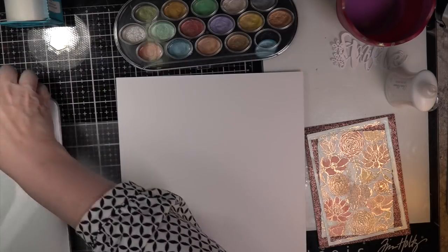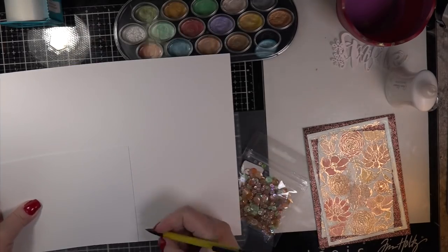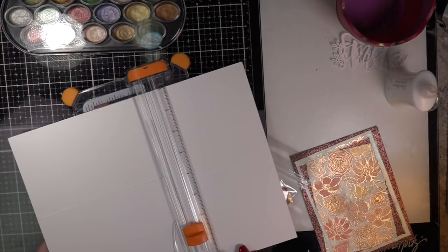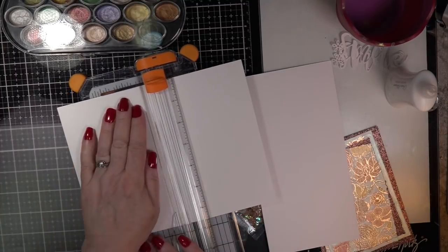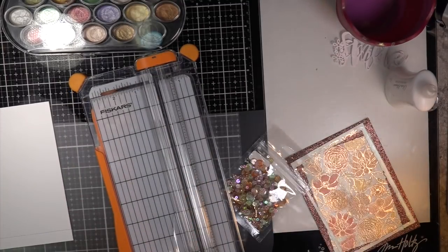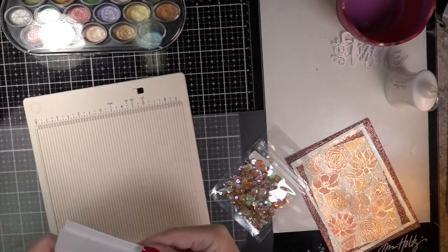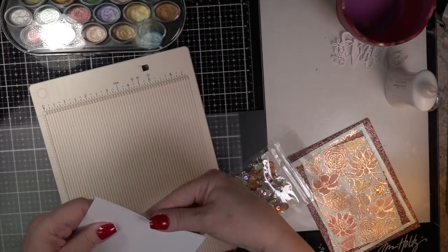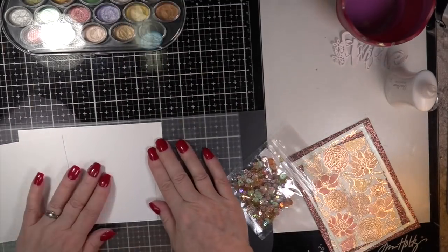It's the Honeybee Terracotta sequin pack. If you have this set of Michael's metallic paints and those beautiful sequins, you have a card ready to put together. It really is clean and simple — I had everything right beside me. I didn't have to go far for anything.